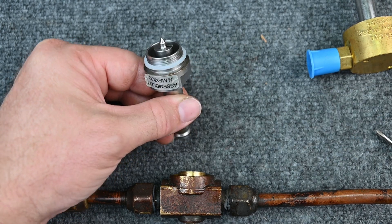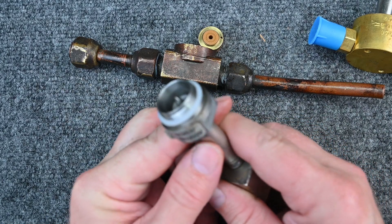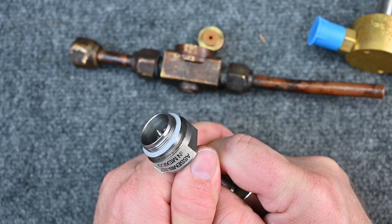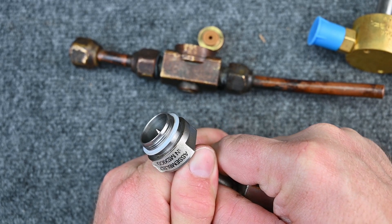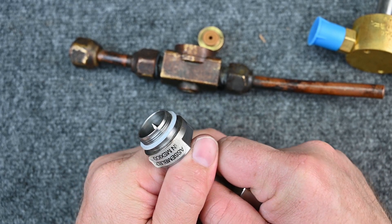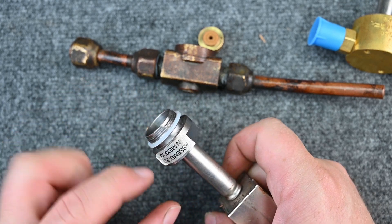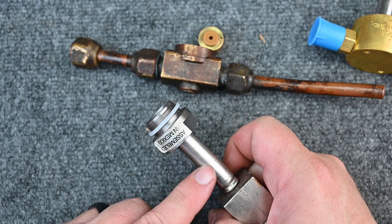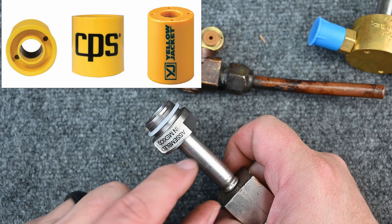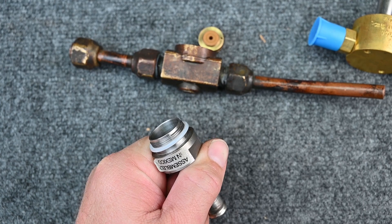Let's see what happens when we put a magnet on the back side of this. Here's a nice strong neodymium magnet — you can see it's pulled all the way inside. Now if I slowly separate the magnet, you can see how it pulls up and then back down. There's actually a tool — a circular magnet that goes around the column — that works really great for manually operating these valves.